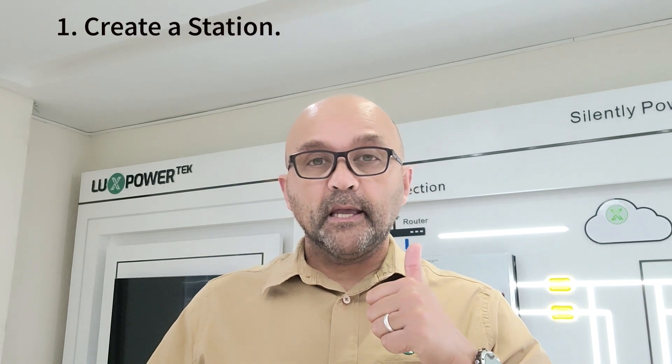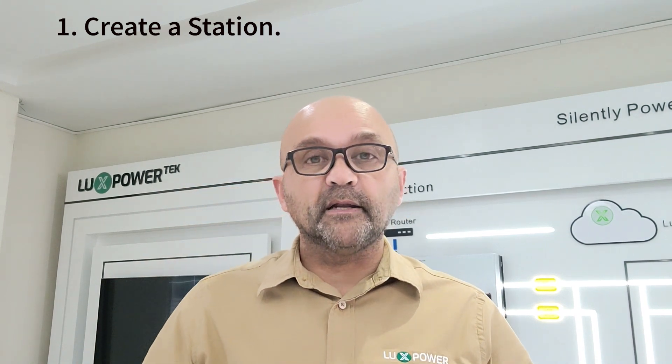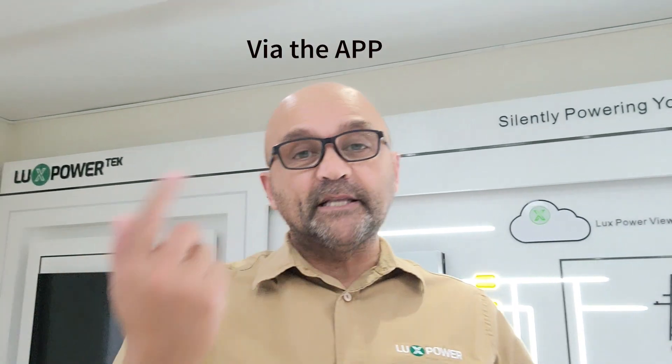Once you have your machine installed and completed, the next step is going to be getting the machine online so that we can do remote monitoring and remote maintenance. Step one will be to create a station — we do not need the dongle plugged into the machine to do that. We're literally just going to create and register a station on the server, either here in China, in Europe, in Africa, or in the USA. There are only two ways to register a station: number one on the desktop version, or number two on the app. We're going to show you both.